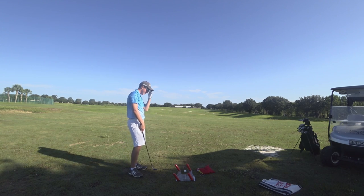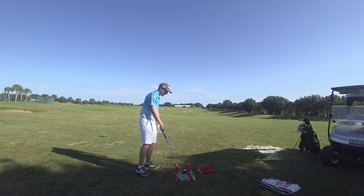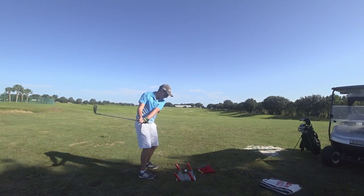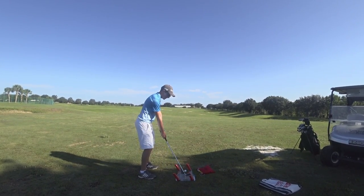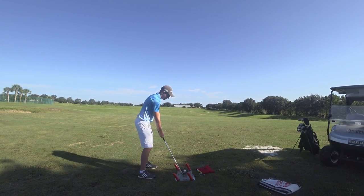So let's talk about the drill we got going on here — what is this device? When you hit the ball you have to go inside, otherwise you're going to end up hitting this thing and it's going to fly off. Also if you hit it, it means that you're going down on it too soon.